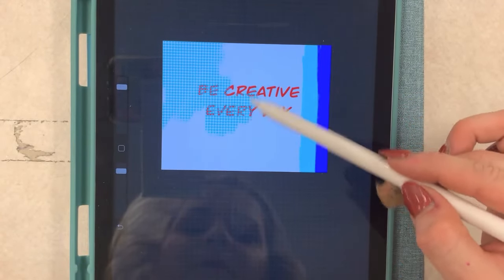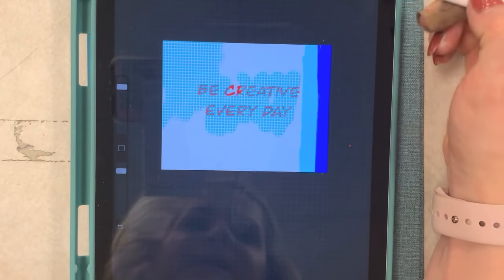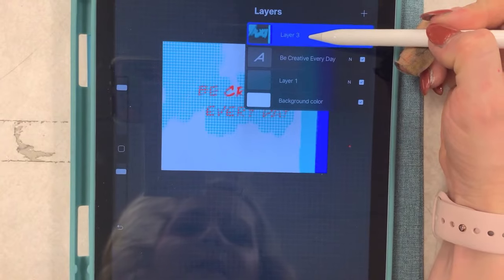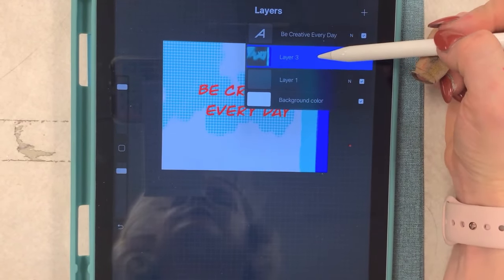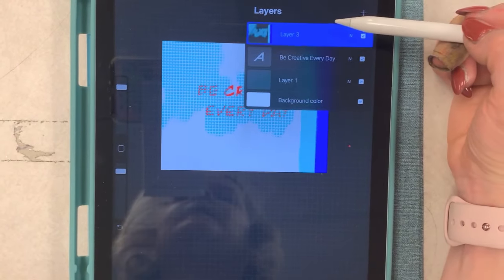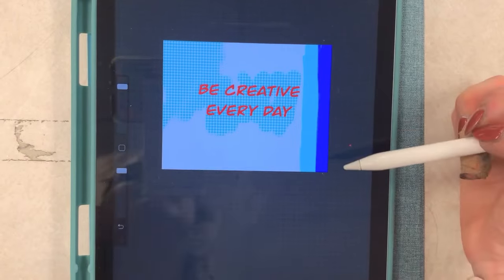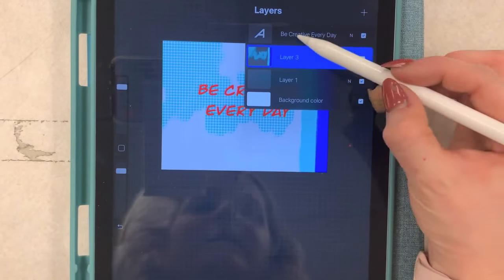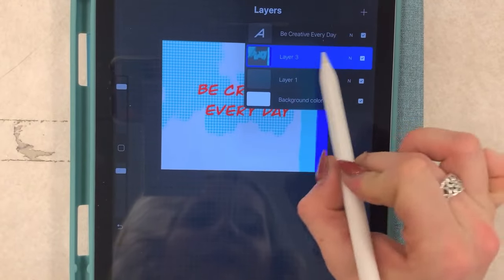Notice how this layer is going on top of my text. What I can do if I want this to be behind the text is take this layer and pull it behind the text layer — I just clicked on it and dragged it. Now it's in front, now it's behind. My text will always stand out if I keep that as the very first layer. You can see it's labeled 'Be Creative Every Day' — that's how I know that's my text layer.